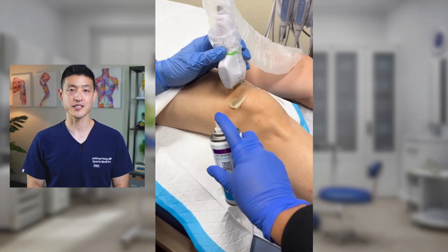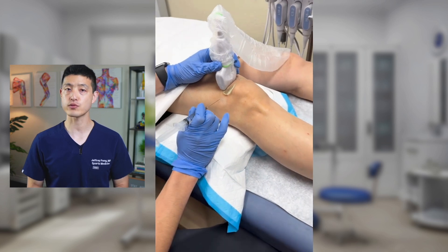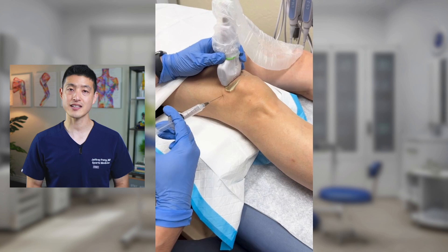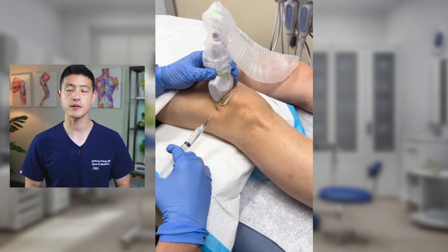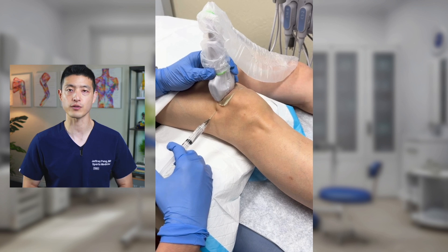So what you're seeing here is my assistant spraying ethyl chloride, which is a topical anesthetic used to numb the skin before injections. This cools the skin and decreases pain at the injection site. Next, I'm using a 22-gauge needle to administer a small amount of ropivacaine under the skin. This is another type of local anesthetic.